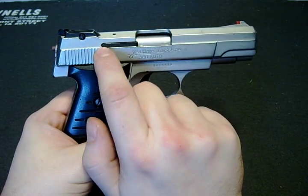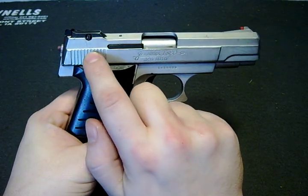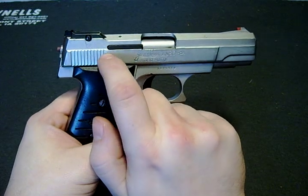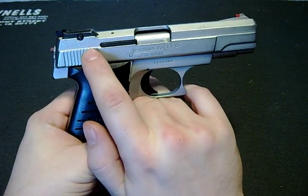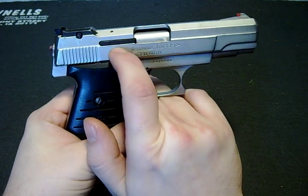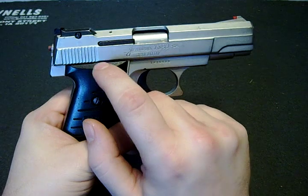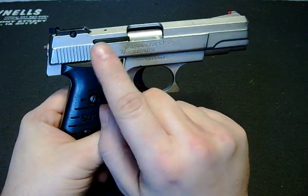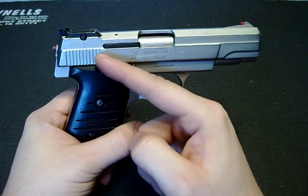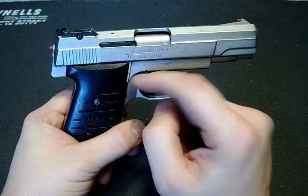The powder charge sends the bullet out of the barrel to its intended target. The firing pin has spring pressure sending it forward. When the gun recoils after you've shot the cartridge, the slide comes back and the firing pin catches on the sear again as the spring pushes it back forward.